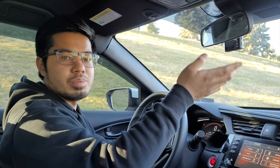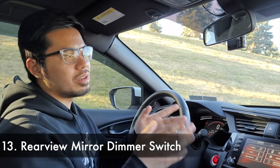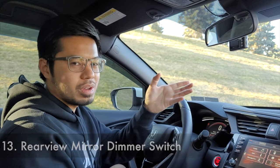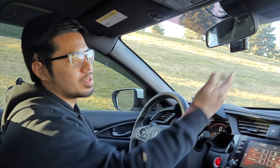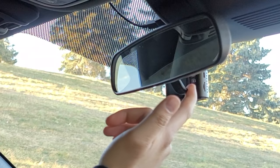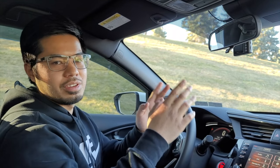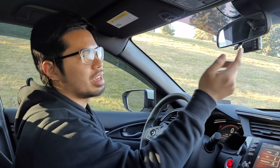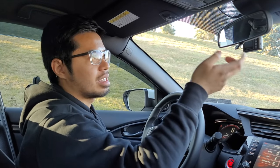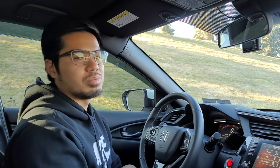Another feature: your rear view mirror actually has a night mode. When I first got this car I didn't know about it. Put your hand behind the rear view mirror and pull on the little tab. If a car or truck behind you has really bright headlights, slide it down to give yourself a dark mode on your rear view mirror.